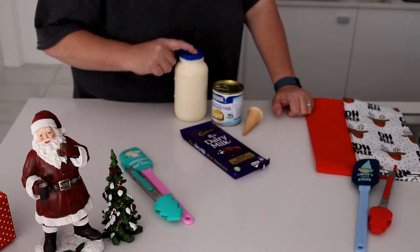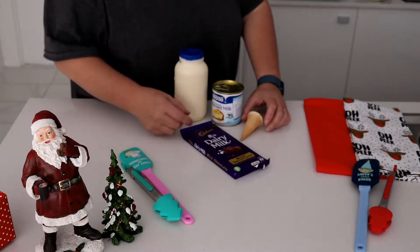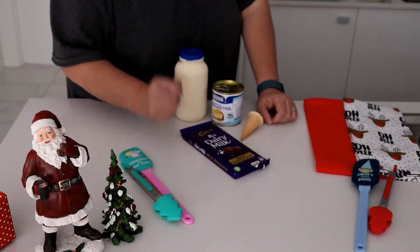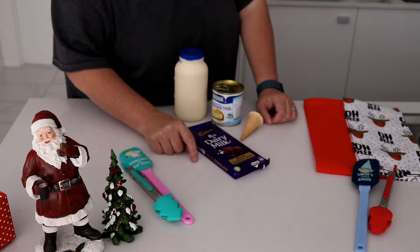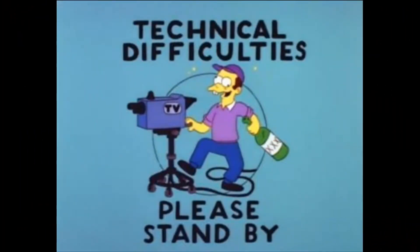For this you need chocolate, cream, condensed milk, and tiny ice cream cones. Or if you're going to make them in a bigger pot, you can use bigger ice cream cones. The other thing you need, which I forgot to grab, is some green M&Ms, but you'll see those at the end.